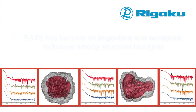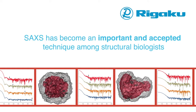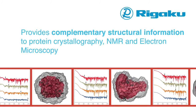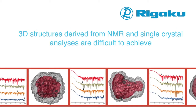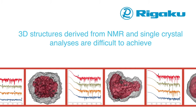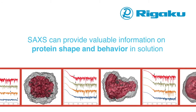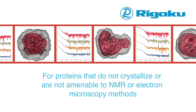SAXS has become an important and accepted technique among structural biologists over the last few years, as it provides complementary structural information to protein crystallography, NMR, and electron microscopy. 3D structures derived from NMR and single crystal analysis are difficult to achieve. SAXS can provide valuable information on protein shape and behavior for proteins that do not crystallize or are not amenable to NMR methods.